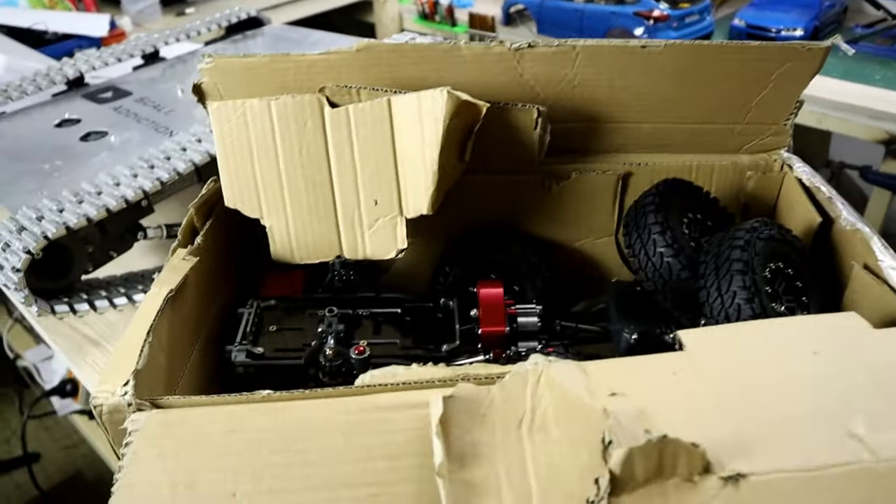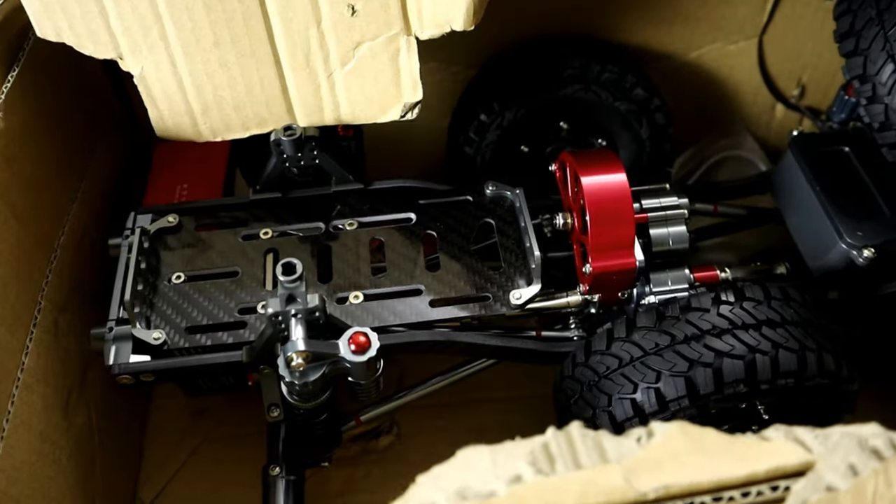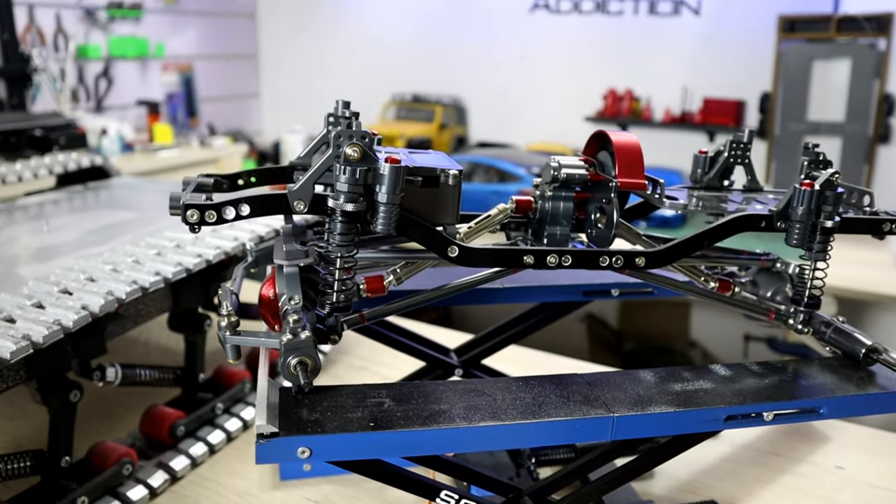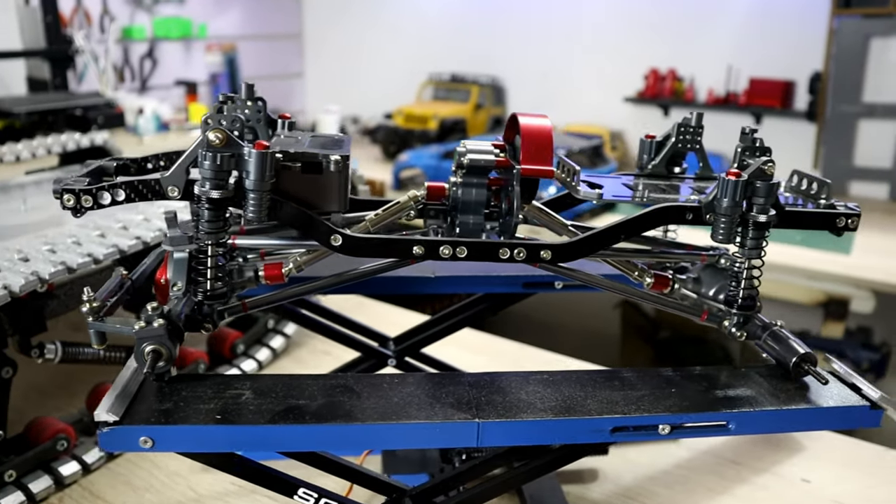I ordered an all-metal carbon fiber SCX10 chassis — man, the quality is insane. We're gonna design a body on SketchUp and then 3D print it, and it will be in upcoming projects.